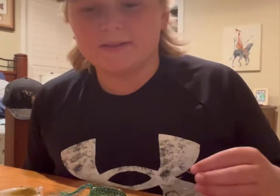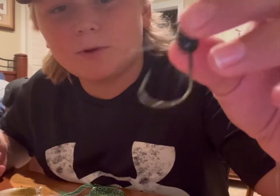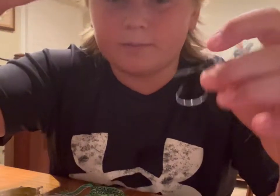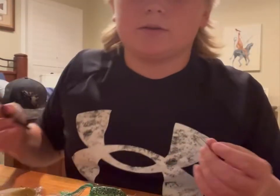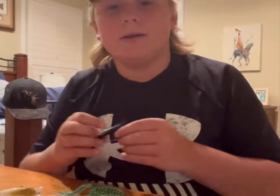My second bait is going to be either a weightless wacky rig or a weighted wacky rig like this one, and all you're going to do is put some kind of worm. I really like this Striking 4-inch Ocho. I really like it in colors Green Pumpkin, Black and Blue, and Junebug.